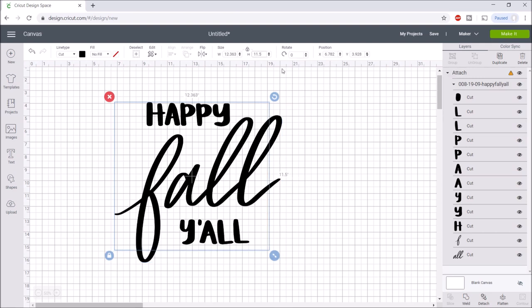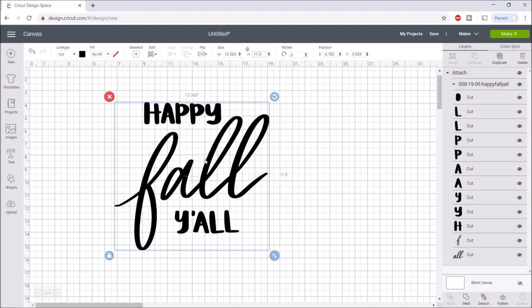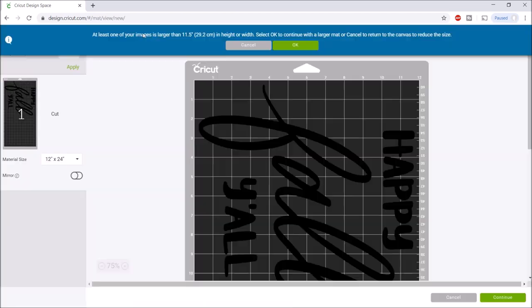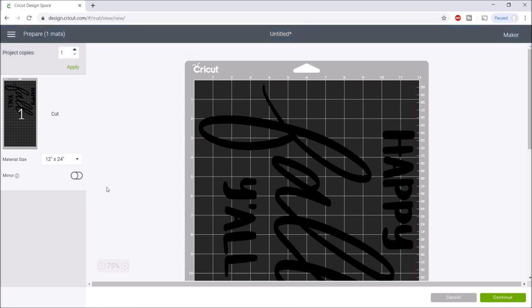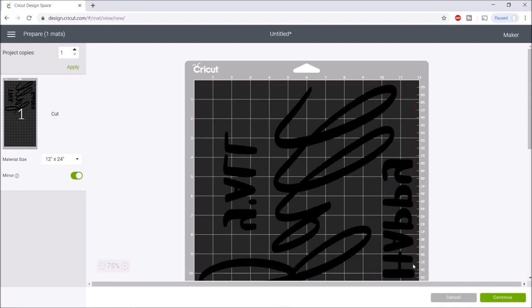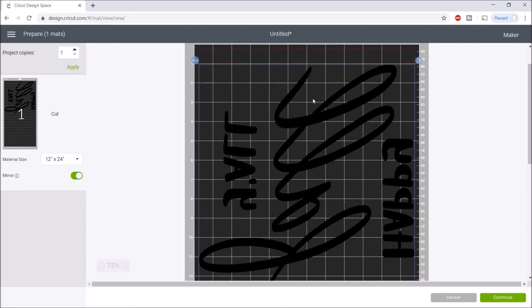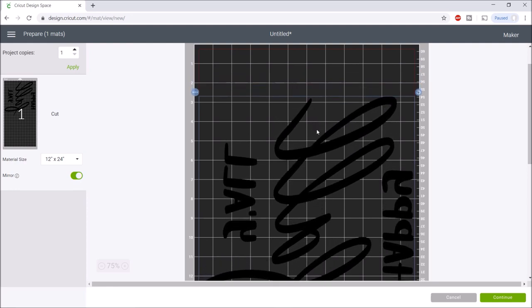So I'm going to go over here and make it 11 and a half. As you can see, there are a whole bunch of different layers, so what you want to do is click Attach so that it will show up correctly on the make it screen. Once you have it sized and attached, click make it. It tells us we need a larger mat, so I'll click okay. We'll also want to mirror our design — I'll click mirror. Since this is going to be a stencil, I want as much space around the design as possible, so I'll bring it down a little, then hit continue.